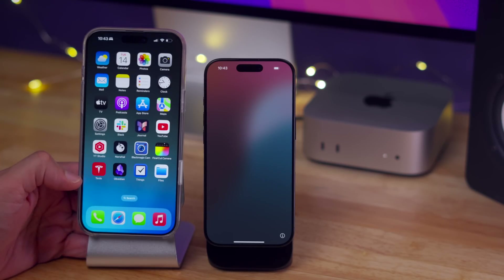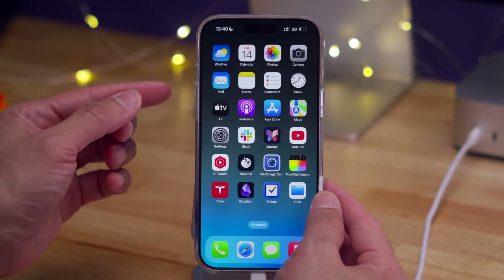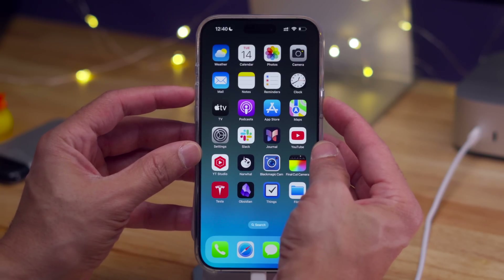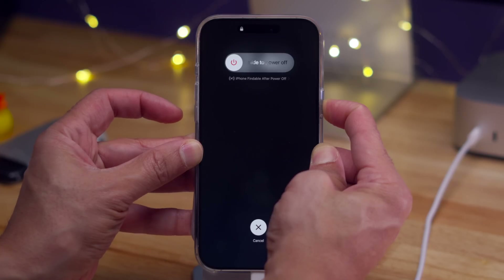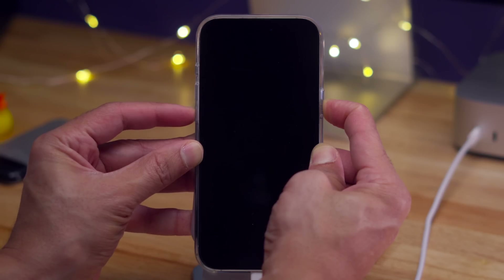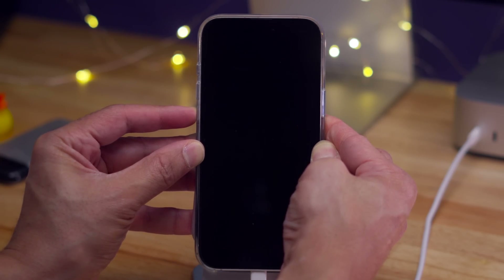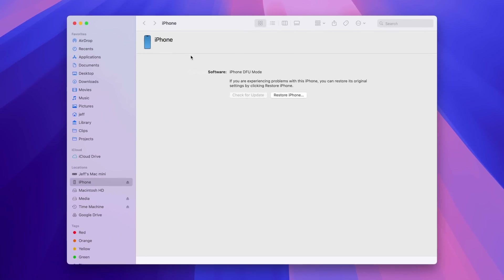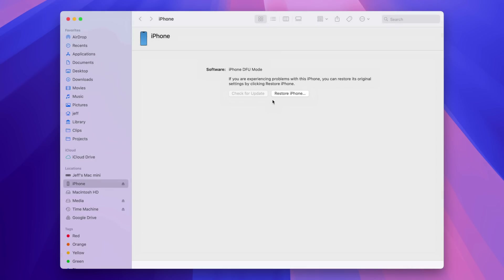How to enter DFU mode. Chances are you won't need to use this, but just in case: connect to your Mac, then short press volume up, short press volume down, long press side button for 10 seconds, then long press volume down for five seconds, then release the side button. So: volume up, volume down, long press the side button and hold for 10 seconds, then press and hold volume down while continuing to hold the side button — five seconds — then release the side button while continuing to hold volume down for an additional 10 seconds or so. You should see something pop up in Finder on your Mac indicating you're in DFU mode — the Mac has detected an iPhone in DFU mode.